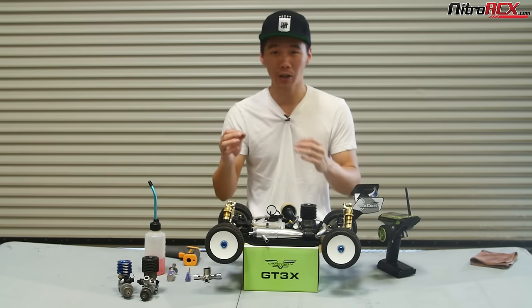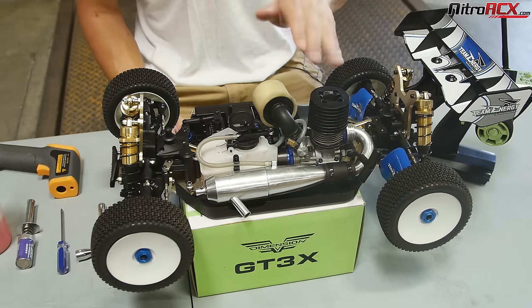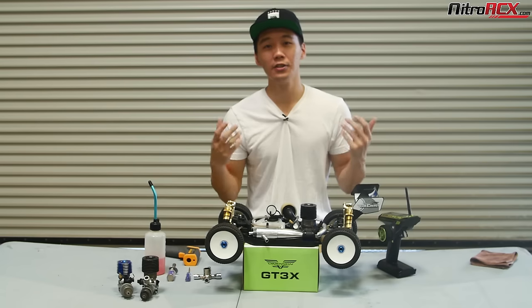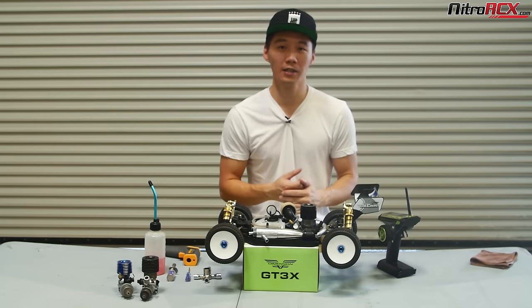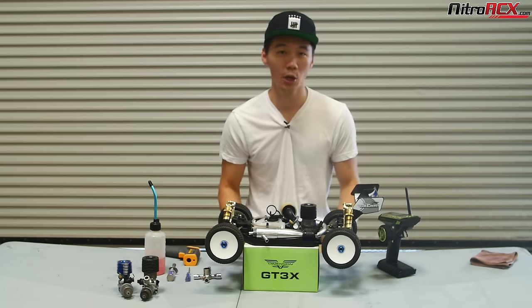We're going to talk about understanding the carburetor just a little bit, and we're going to talk about the concept of rich and lean. A lot of people struggle with tuning the engine. Basically, you just have to understand the concept of if you're running too rich or too lean and compensate for that, because your tune is always changing.